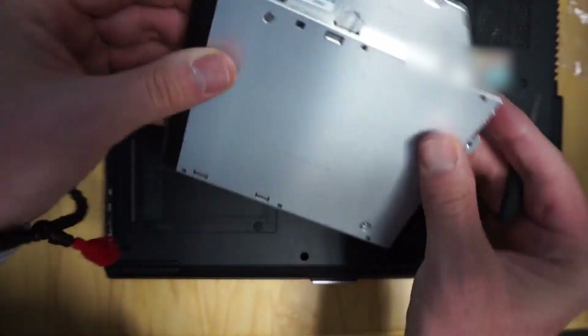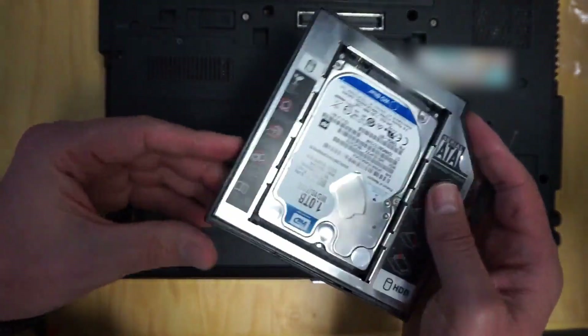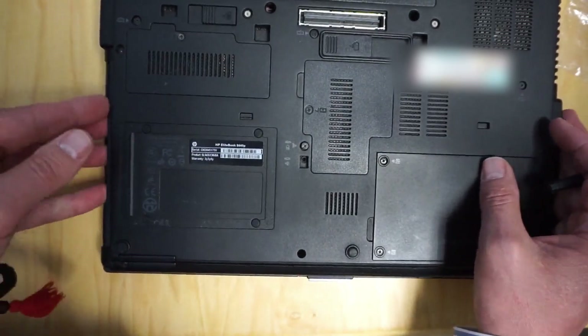So the DVD is out and next what we'll do is just actually slide this in, and then we just need to install our operating system and we'll go from there.